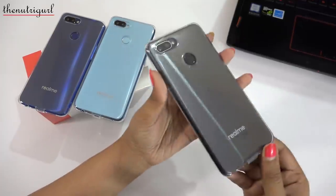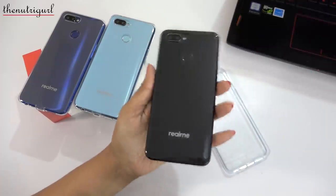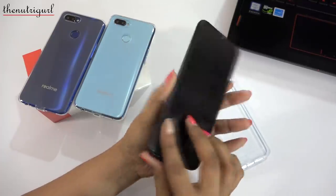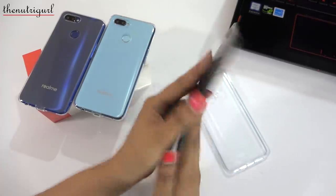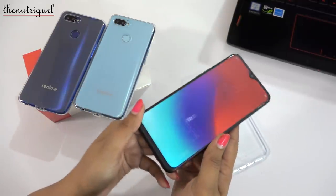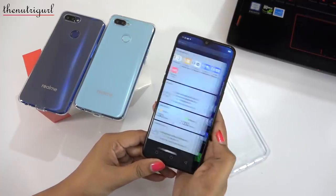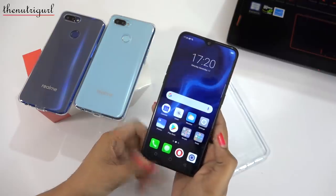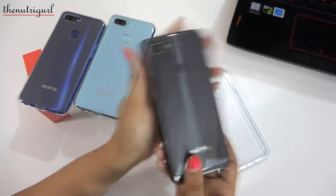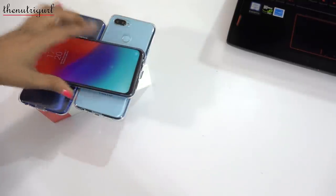So this was our Realme 2 Pro 8GB RAM review. It is priced at 18,000 Rs. The 4GB RAM is 14,000 Rs. and the 6GB RAM is 16,000 Rs. If you want to buy a Realme 2 Pro, either go for the 4GB RAM — which is good value at 14,000 Rs. — or go for the 8GB RAM for best performance. The 6GB RAM is not the best value. I hope you liked my video — please subscribe to the channel, see you next time.